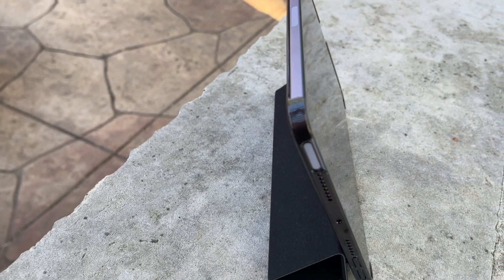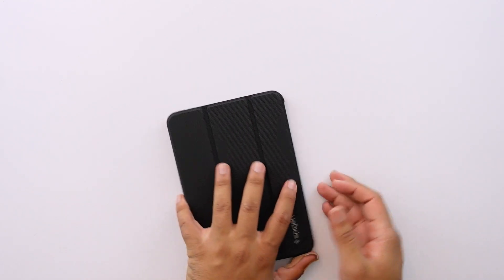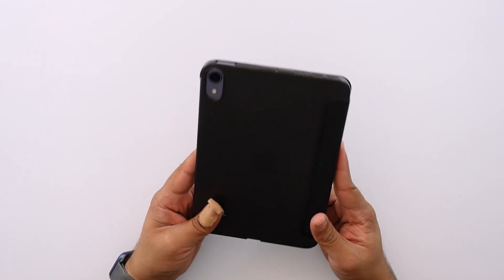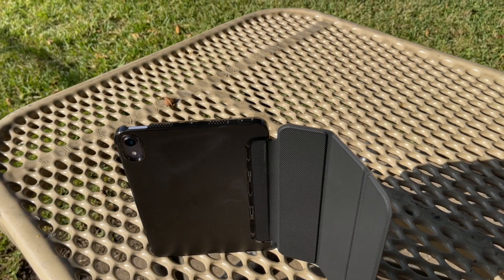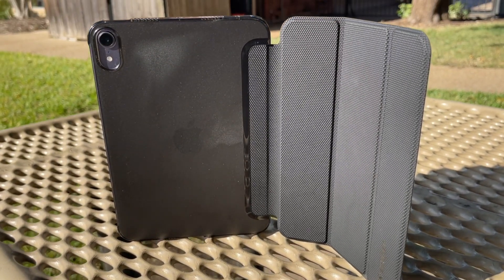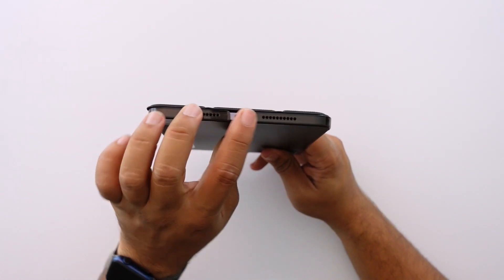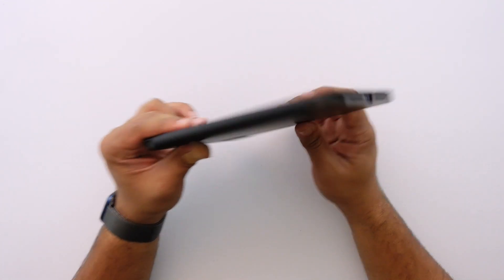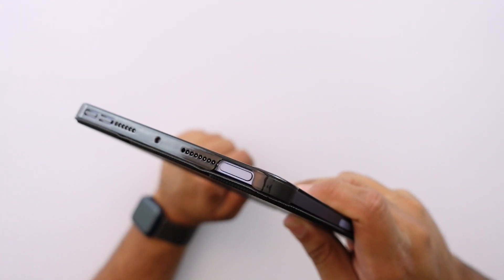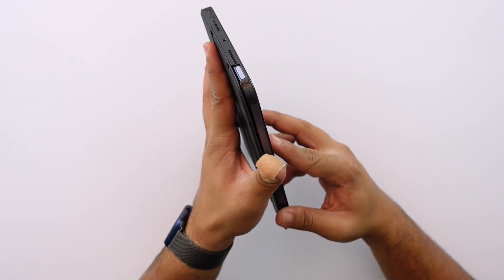Let me go ahead and put my iPad mini in here and show you what it looks like. This is a translucent case — while it's not completely blacked out, it does slightly let the color through. On the side you can see it's open on the bottom, just the cutout for the speaker grille and the USB-C port. This side is pretty much fully covered, and the top is pretty much fully covered except for the power button, which also has the fingerprint scanner.